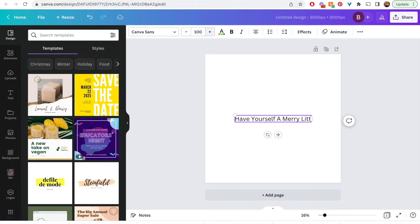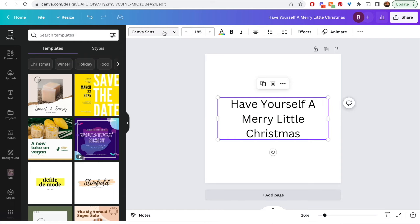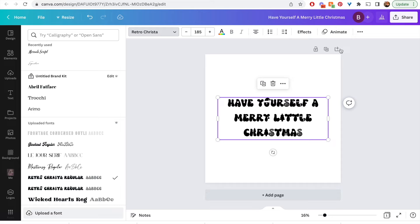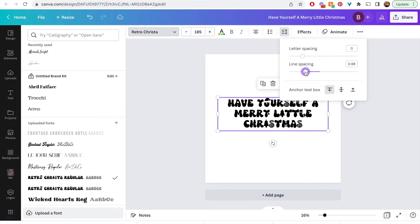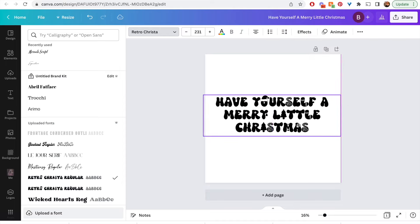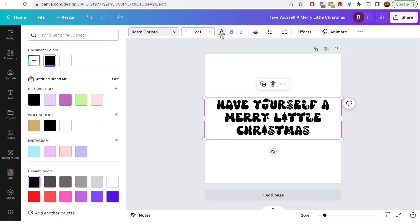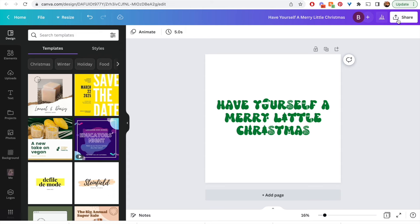I'm going to create a text box and type in 'Have Yourself a Merry Little Christmas' because I'm creating a Christmas warped text design. I'll choose a font I got from Creative Fabrica — I have a referral link below this video. This font is a super cute Christmassy font. Then I'll adjust the line spacing to close it up a bit, center the text in the canvas, and set the color to a dark foresty Christmas green.